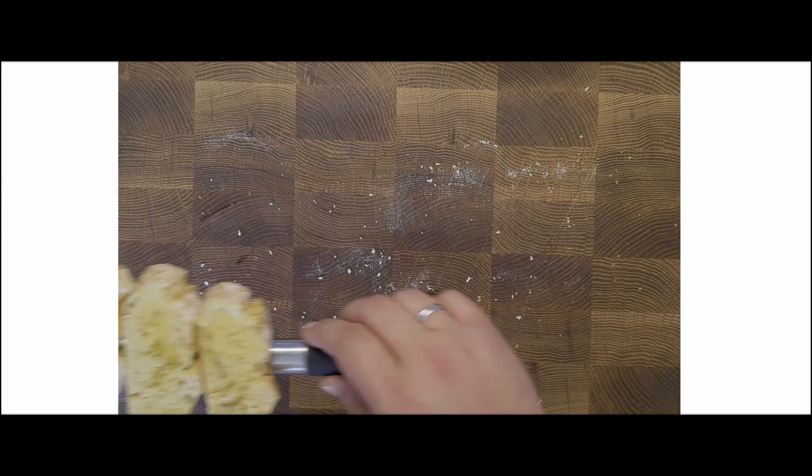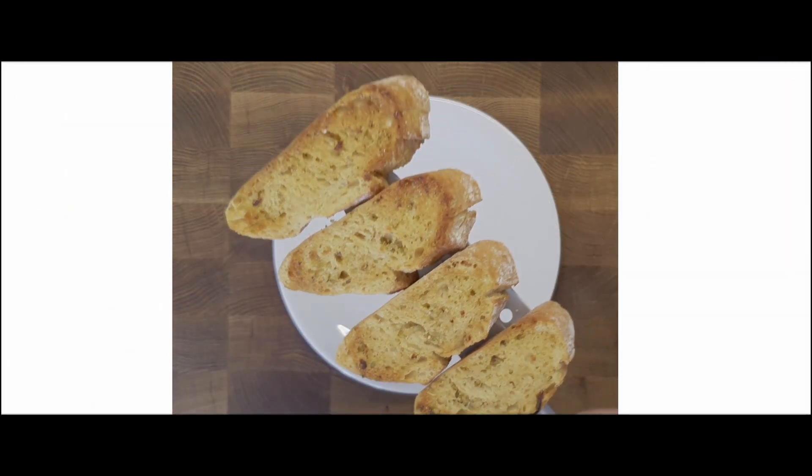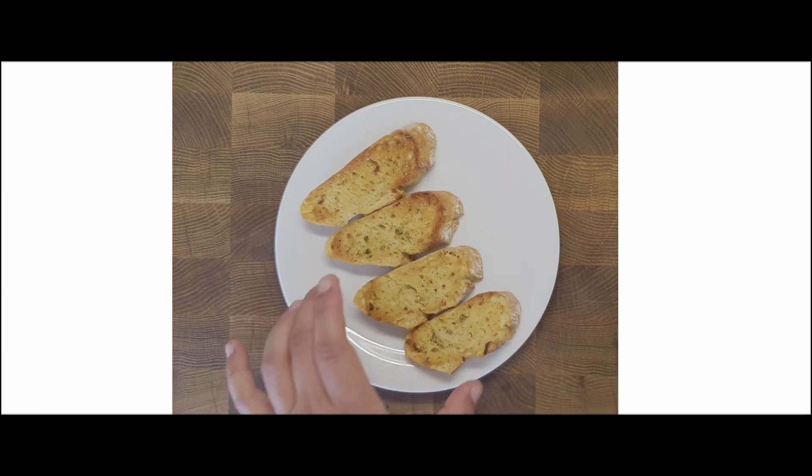Let them toast for five to eight minutes until they are crispy and golden brown. The bread will be crispy on one side and softer on the other. The heat will intensify the taste of the butter mix. Enjoy while still warm.